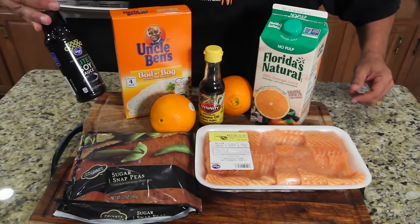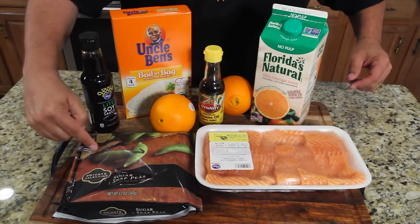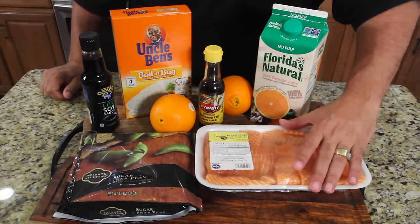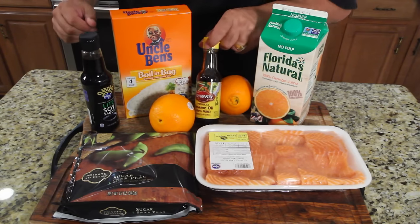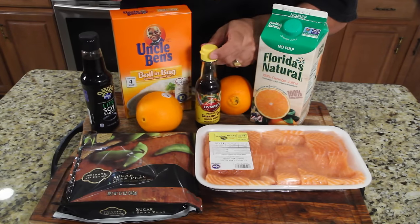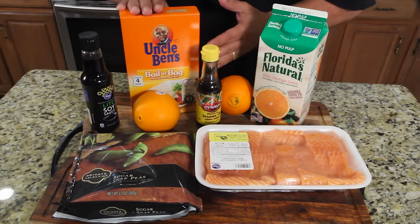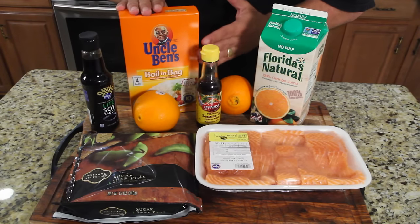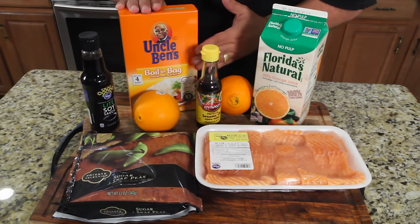Here are the ingredients: low-sodium soy sauce, sugar snap peas, salmon, orange juice, two oranges, sesame oil, and boil-in-a-bag rice. You can do minute rice, boil in a bag — just cook your own rice however you want. I'm trying to do the easiest method possible, and I've never done boil-in-a-bag, so I'm trying this today.